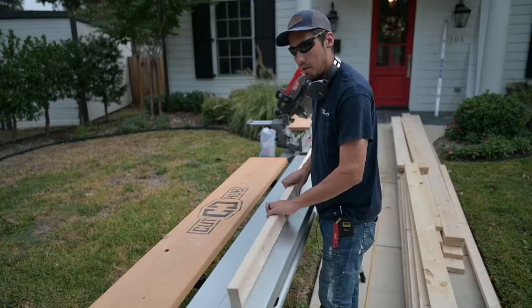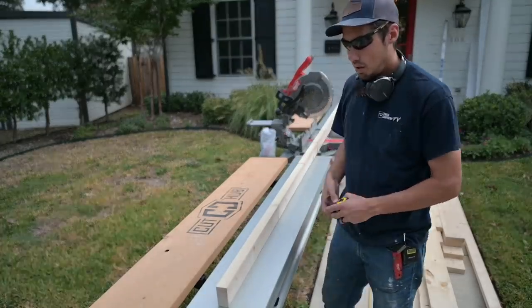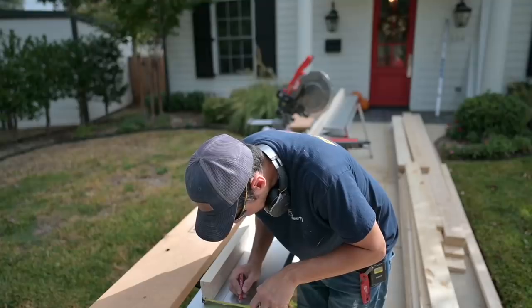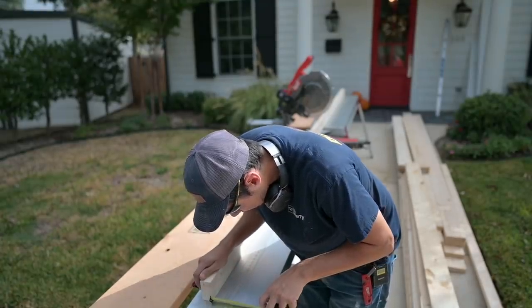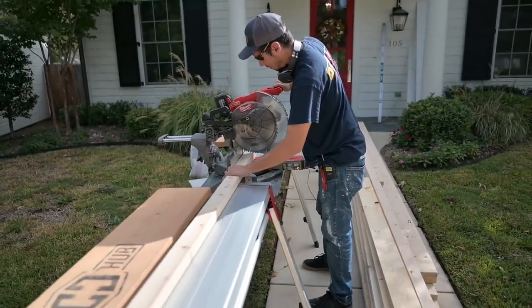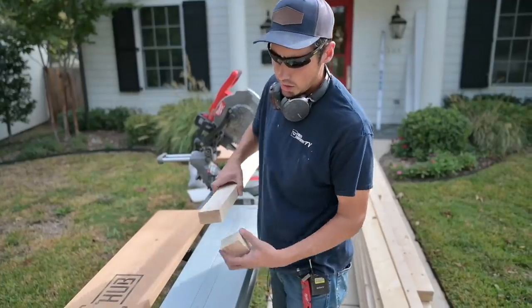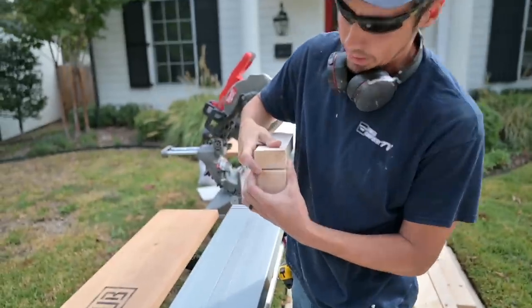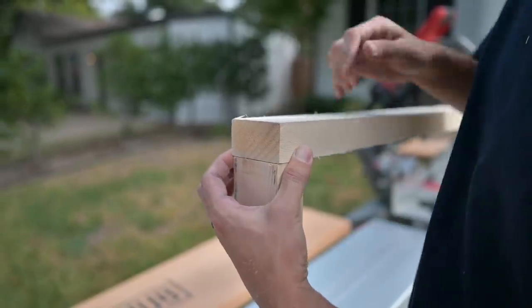We need to figure out how far we're going to make our blocking come down for this application, so I'm going to do some math once I've figured this out. We'll screw it together — that's the offset. Then you've got three quarters from there. So three inch blocking. The way this is going to work, we're going to screw in from the top down into our blocking, and then we'll screw up from the bottom up into our joist in the room.